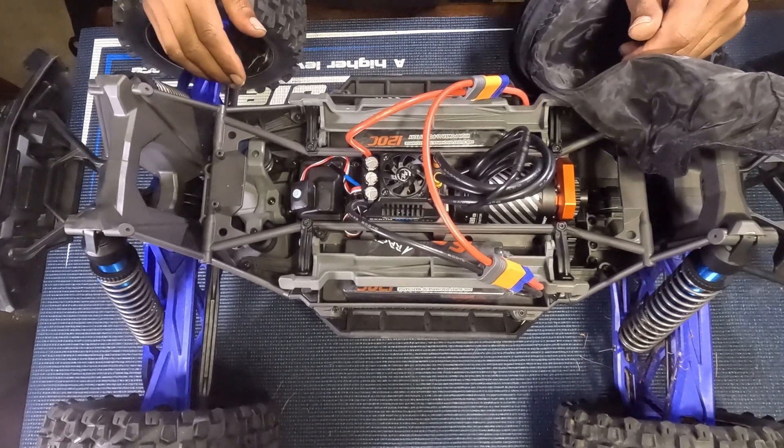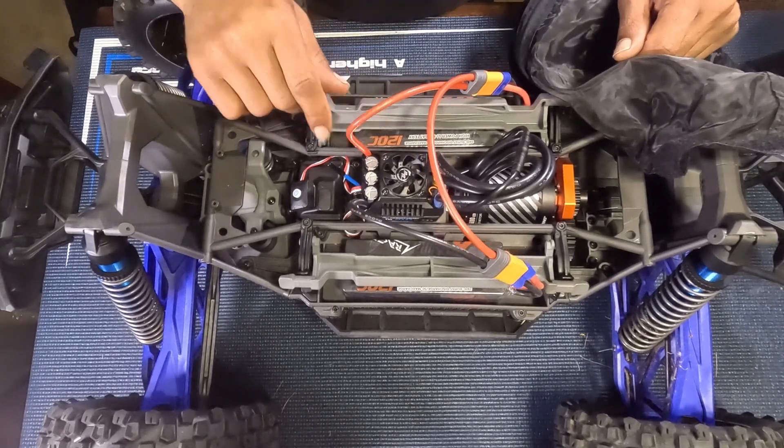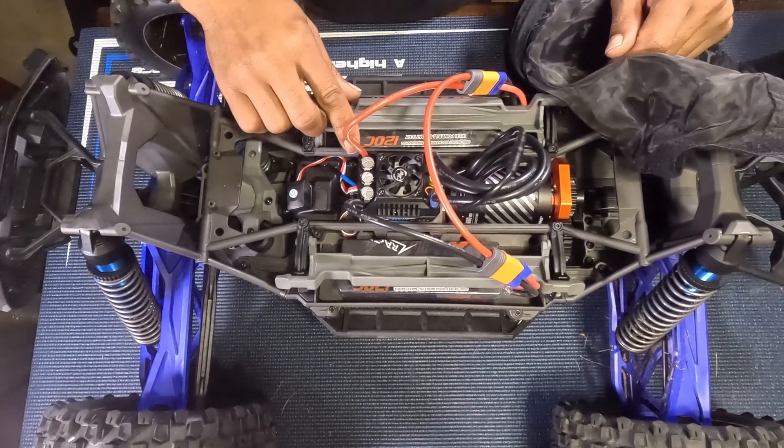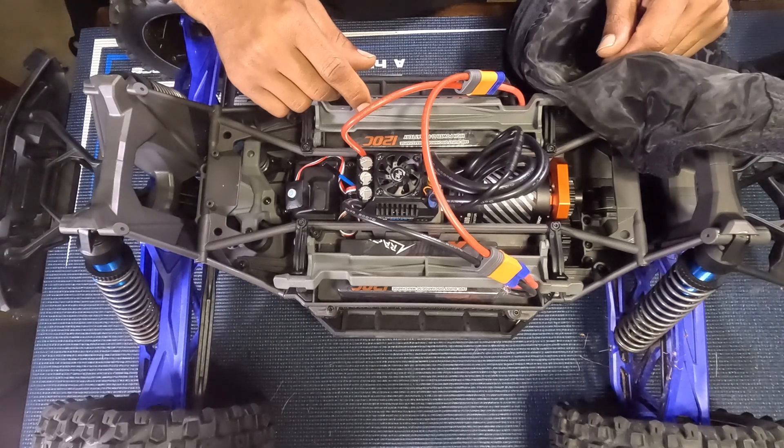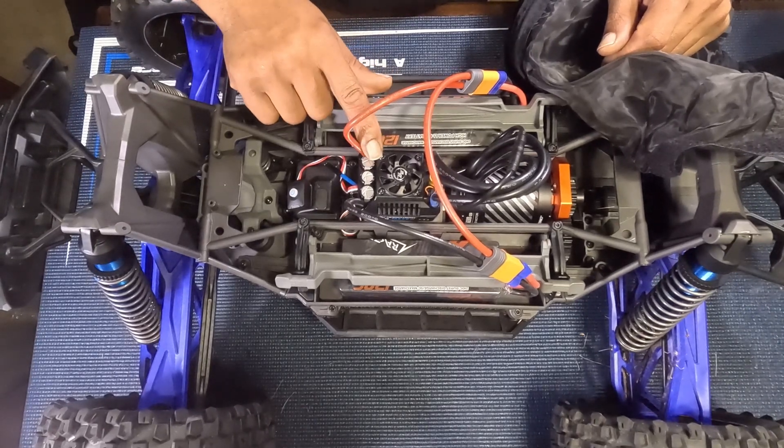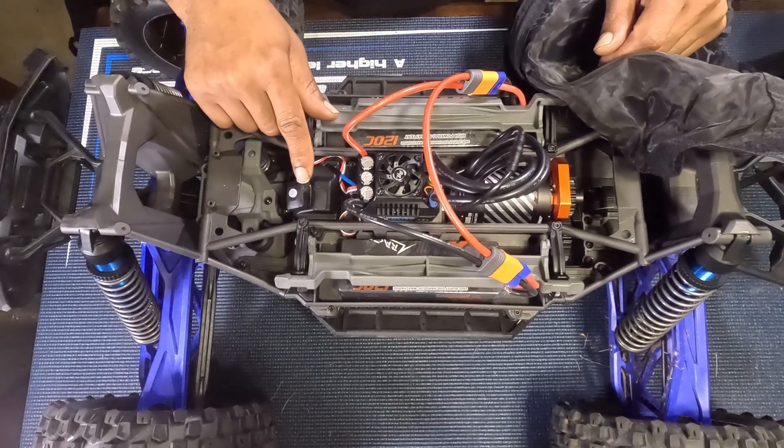All right, back with another vid. You got the Mac 6 G2 with the 5690 combo in here — going to show you how to set up the throttle and brake.